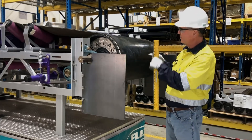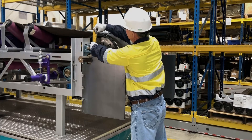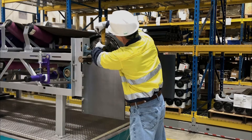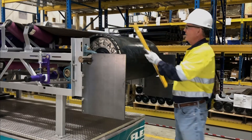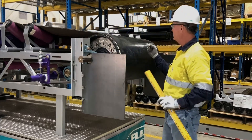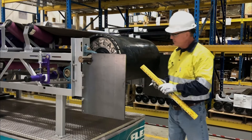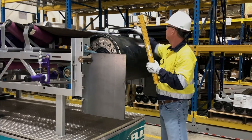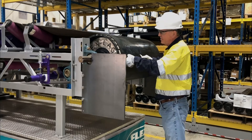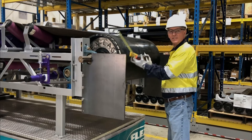We are going to measure the pulley diameter including the lagging and the belting. The first step is to determine the shaft diameter. We get that by drawing a plumb line on either side of the shaft, then we measure between those lines. In this case, the shaft diameter is two and a half inches. Next, we come off the side of the shaft and measure the distance to the edge including the lagging and belting, which in this case is nine and a half.